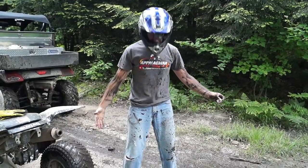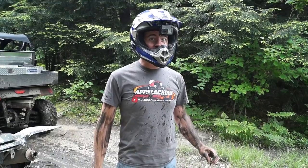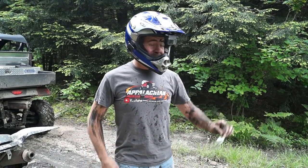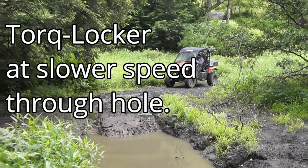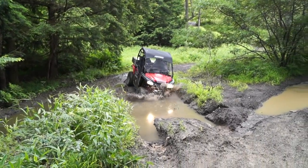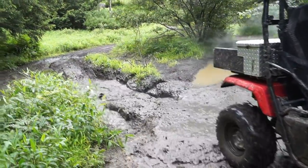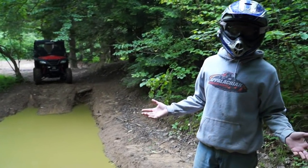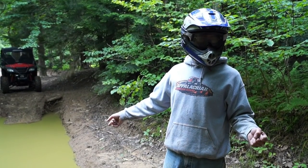Good little warm-up. I got a little nervous about whether I was going to make it through that or not, but another thing to see is if it'll go through a little easier with a locker. Test number one — good. So the first mud hole wasn't even a problem, but it really wasn't a big problem when I didn't have the locker either. This next one, however, we did get stuck on and had to winch out.